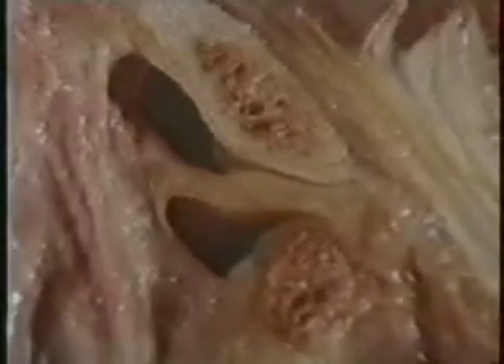The disk is here again, anteriorly displaced. The configuration of the joint compartments corresponds very well to what has been seen on arthrograms and to observations during surgery.